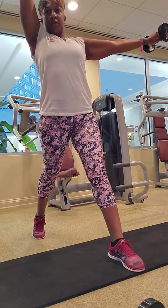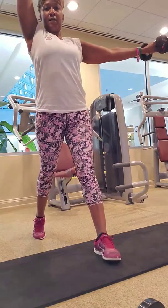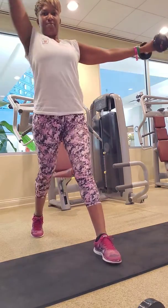Beautiful. Now, triple pulse at the bottom. Drop quick. Down. Stay. Press up. It's three, two, one. Rise.